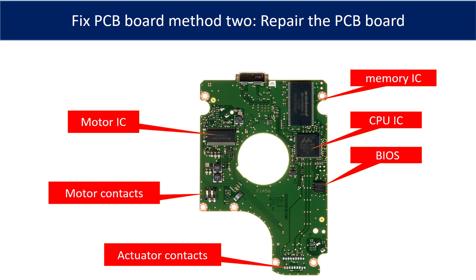This picture shows the basic components on the PCB board and their functions. The most vulnerable parts on the PCB board are the USB port, USB IC, and motor IC.